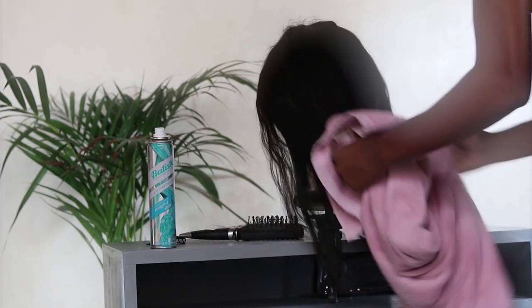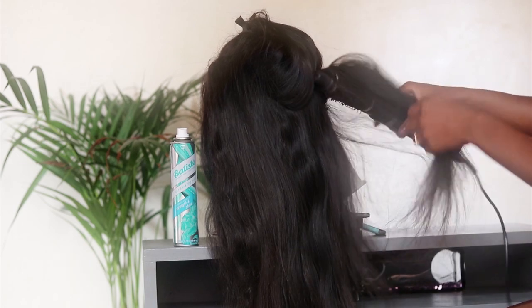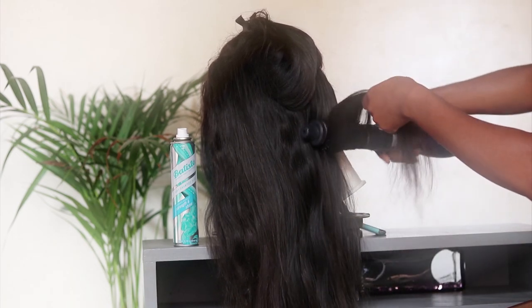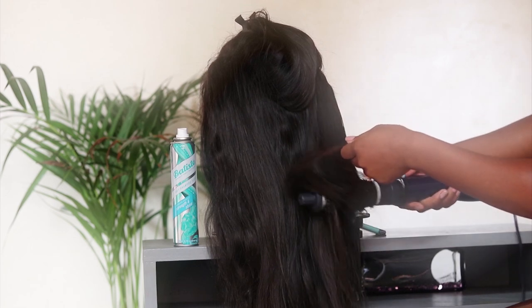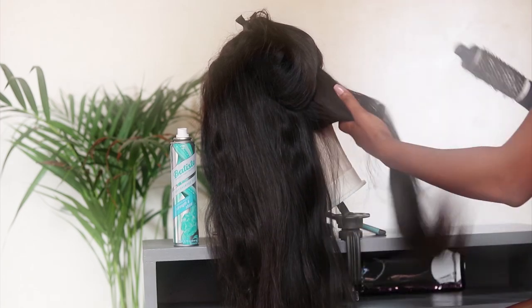If you do have a weave, avoid the stitches, and also you want to avoid the frontal — keep it away from the lace on your frontal and keep it away from the stitches on your weave. And then you're good to go.